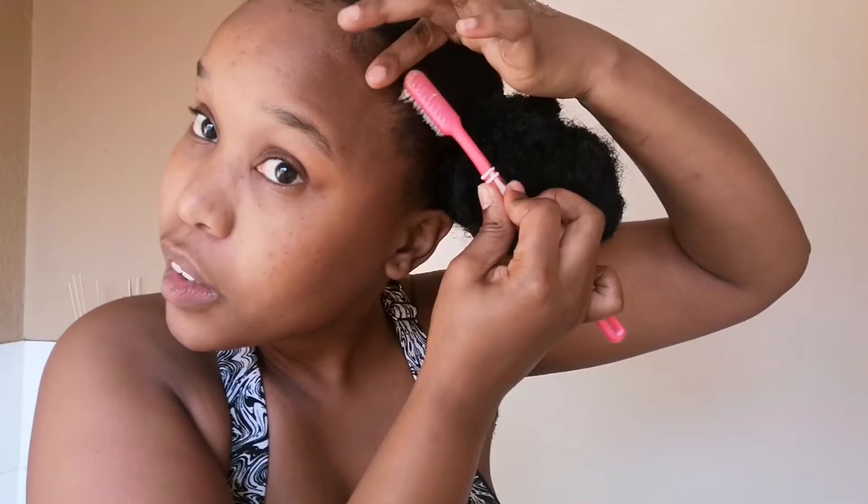You will then take your edge control — I'm using the Dark and Lovely one. I like to take out a little bit of the edge control and put it on my hand just so it's easier access. Then you just go to town forming your edges to your satisfaction. Edges are like doing your brows — it's not something you can master the first time. You do need to do it over and over again to know what you're doing.